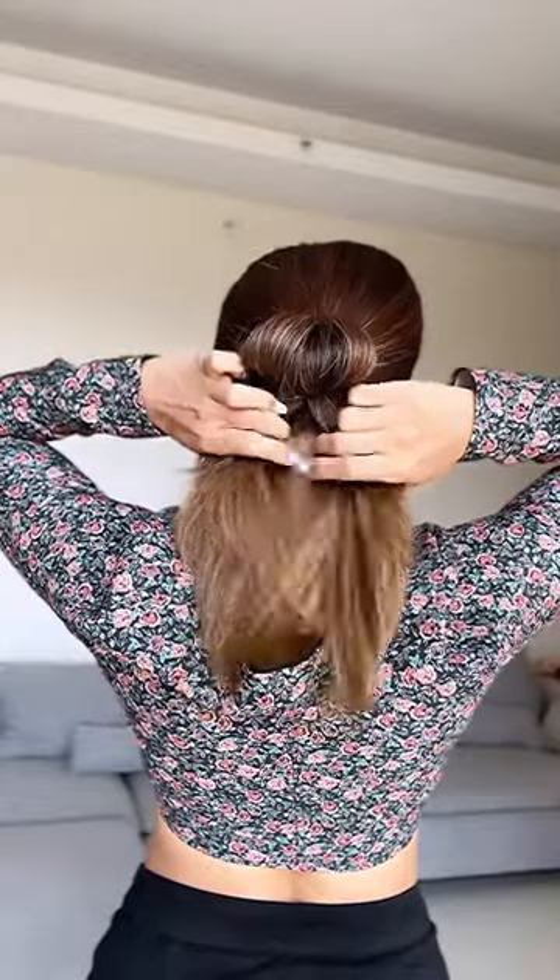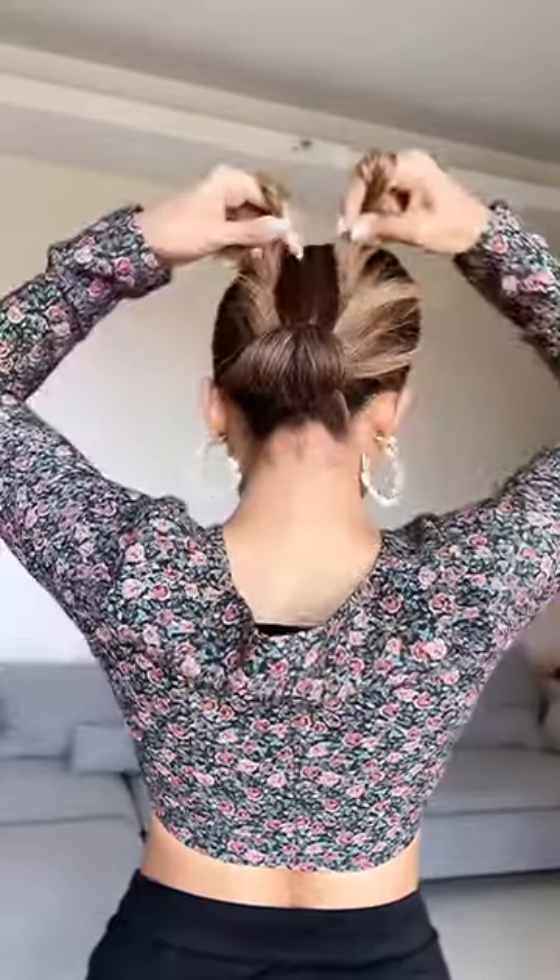Let's make a sleek wedding bun hairstyle. Make a ponytail but do not remove all the hair in the end — you should have a little loop like this. Now separate the hair and take it upwards, then twist and secure.